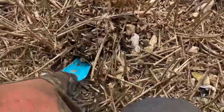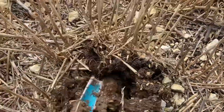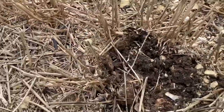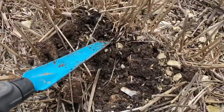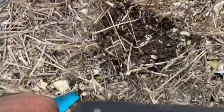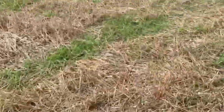It's very stony here, but if you dig down into it you can see it breaks up very easily. There's plenty of worms in there — there's a little worm right there. So yeah, there are worms, and I think the drill is burying the seed well enough.